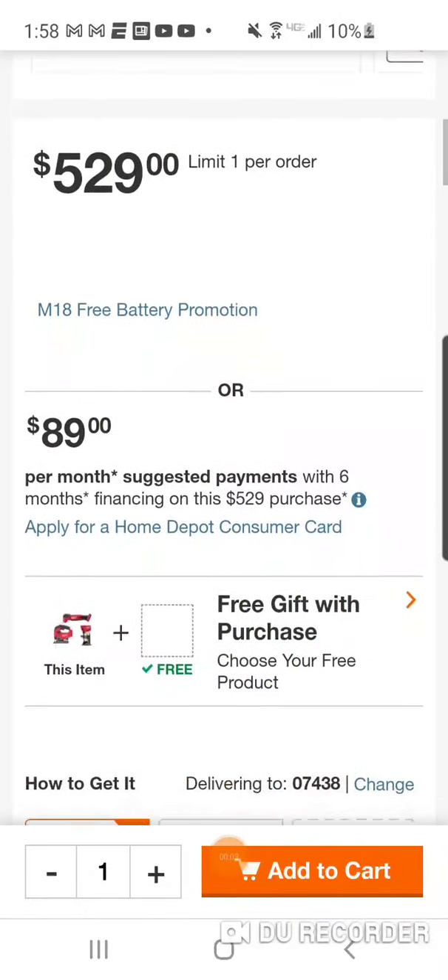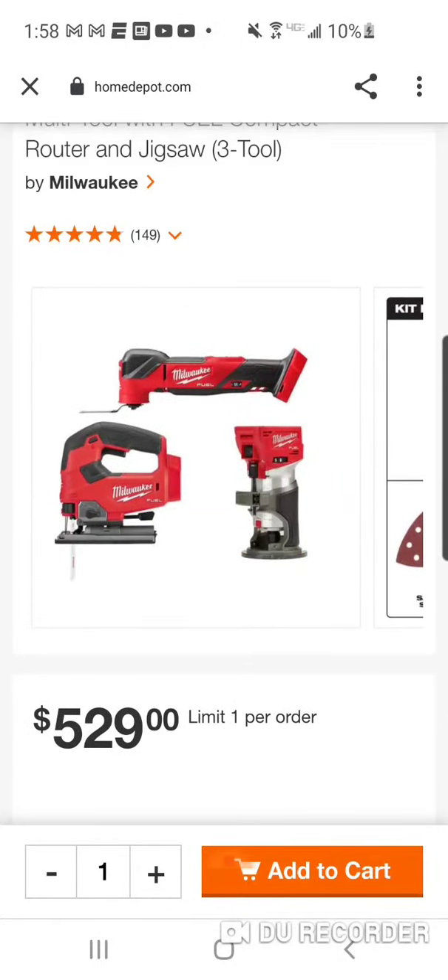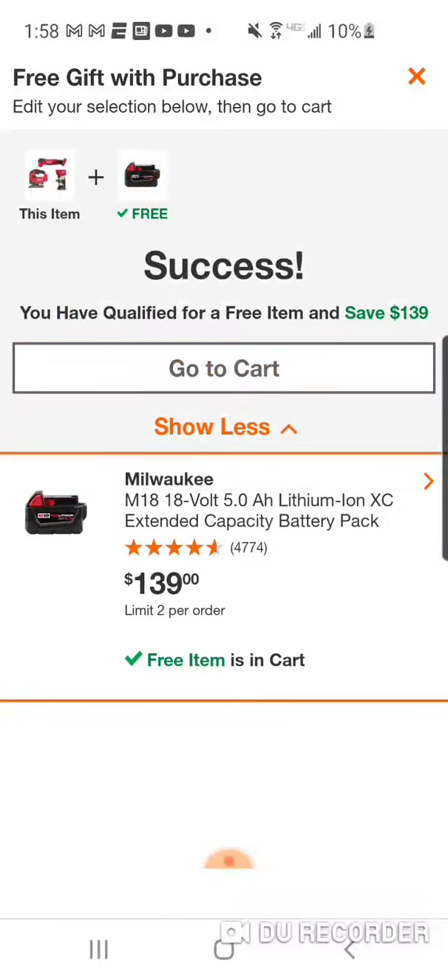I'll put this link up. $529 — you come down, select it, go to your cart, and again it's $418.